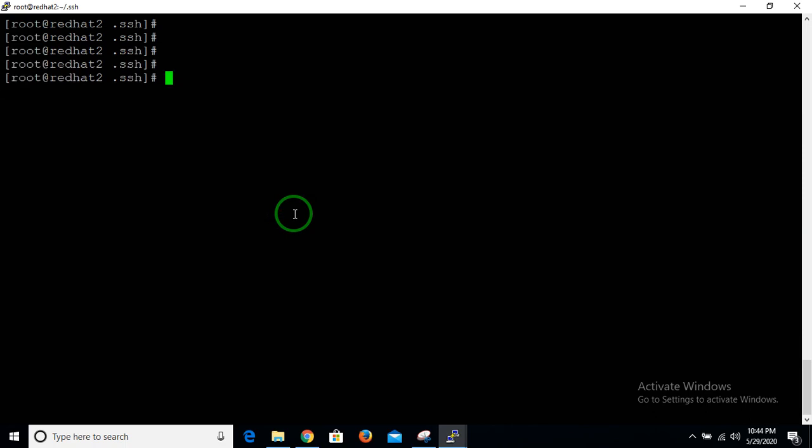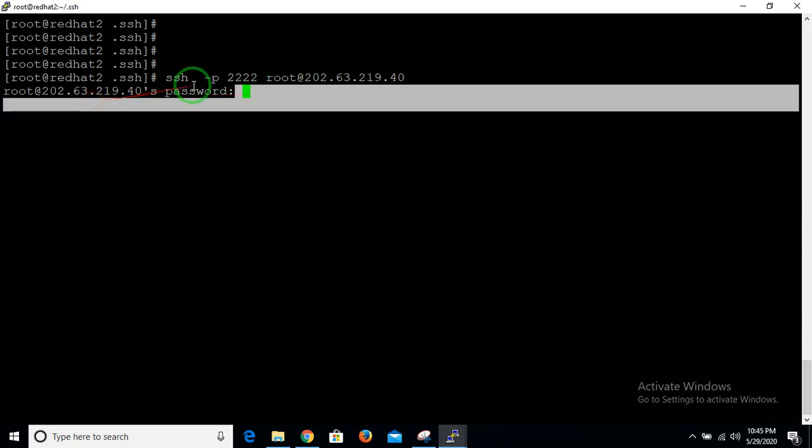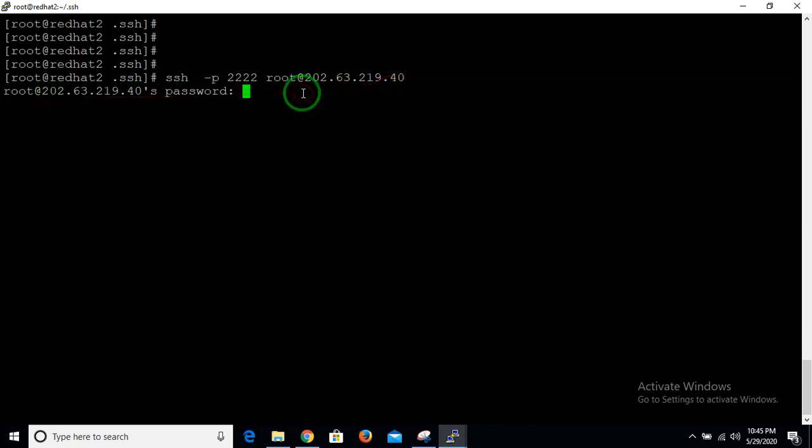Why do we need passwordless connection? In an industry environment, we have lots of servers and we move very frequently from one server to another. We don't want to type the password every time we connect to a particular server. So let's fix that — it's very simple.